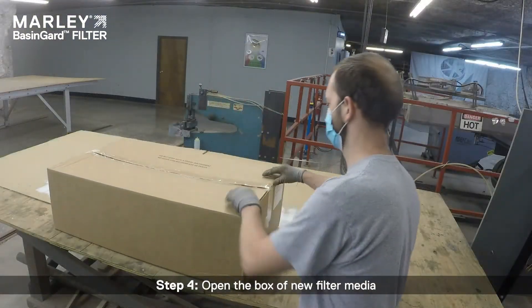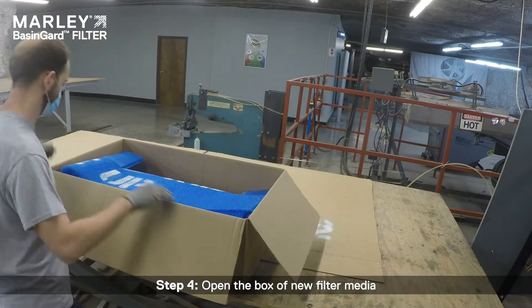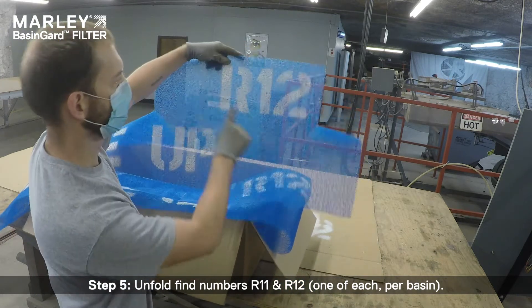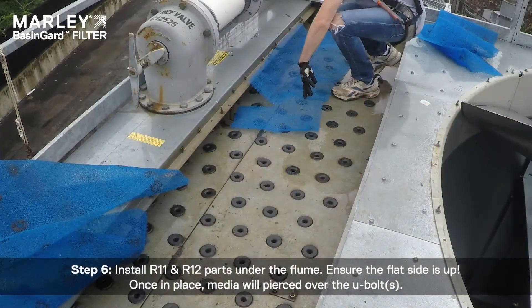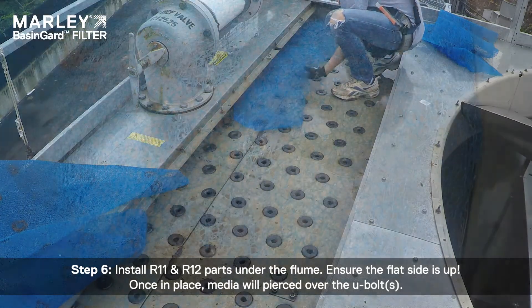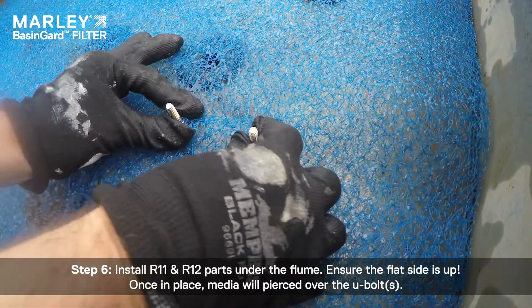Step 4: Open the box of new filter media. Step 5: Unfold fine numbers R11 and R12, one of each per basin. Step 6: Install R11 and R12 parts under the flume. Ensure the flat side is up. Once in place, the media will pierce over the U-bolts.